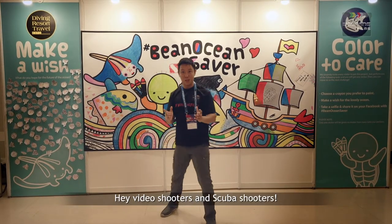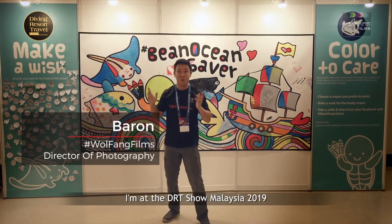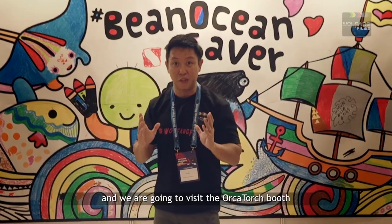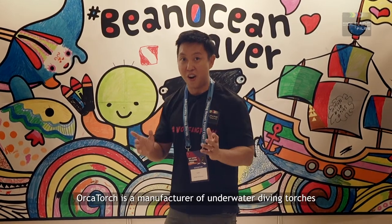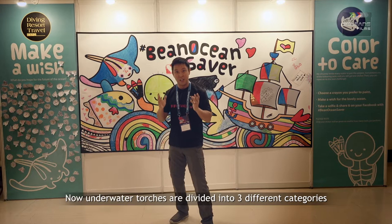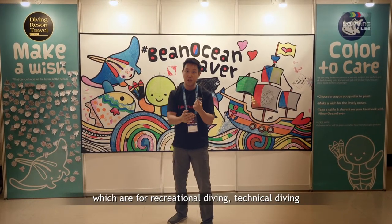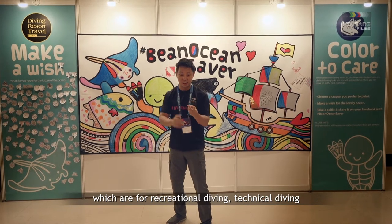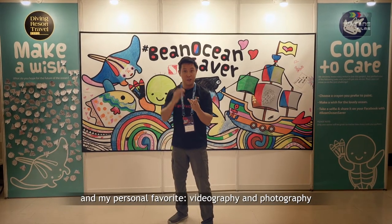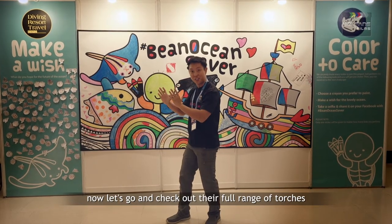Hey video shooters and scuba shooters, it's Baron here and today I am at the DRT Show Malaysia 2019 and we are going to visit the Orca Torch booth. Orca Torch is a manufacturer of underwater diving torches. Underwater torches are divided into three different categories: recreational diving, technical diving, and my personal favourite, videography and photography. Now let's go and check out their full range of torches.